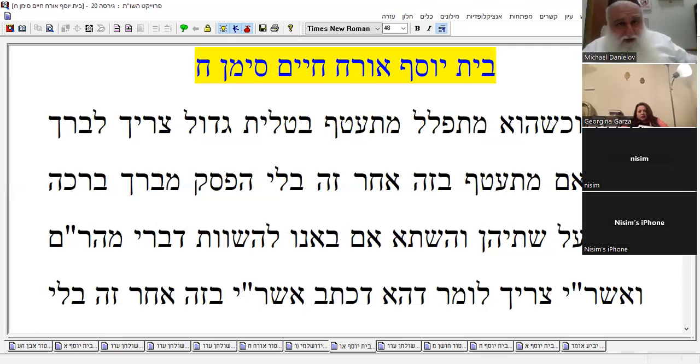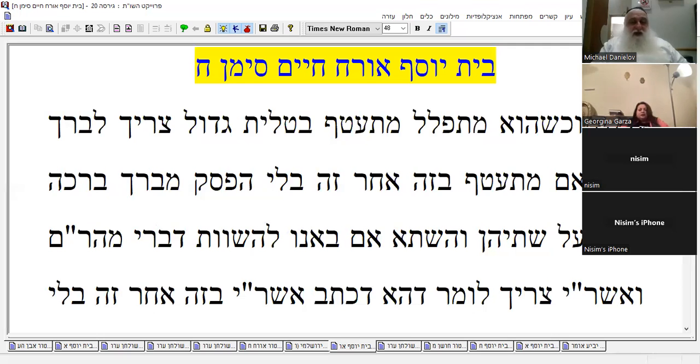Now we're comparing one to the other. We have to say that what he wrote — one after the other but with hefsek — without interruption. But it needs to say: without diverting your mind. That's the whole thing — the whole purpose is: another thing is needed only when you divert your mind. That's what Maran is saying, the language of Maran. It says it seems to me from here — it's talking about he's still wearing one talit and doesn't have to bless on the second one unless he diverted his mind again. No half hour.